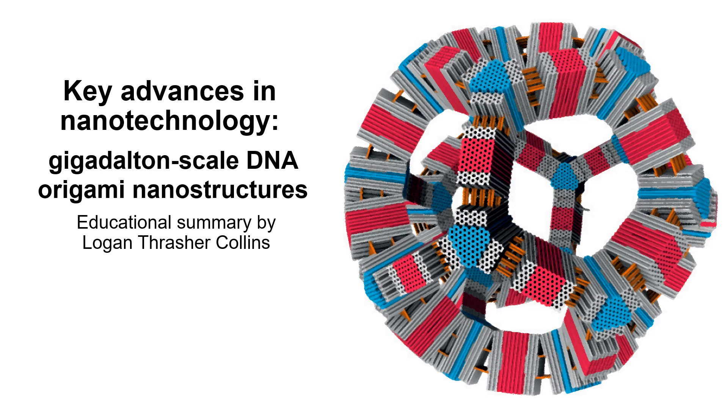Hello everyone, my name is Logan Thrasher-Collins and I'm going to tell you about some really exciting nanotechnology research from the Dietz Laboratory at the Technical University of Munich. Specifically, we're going to be learning about their gigadalton-scale DNA origami nanostructures.